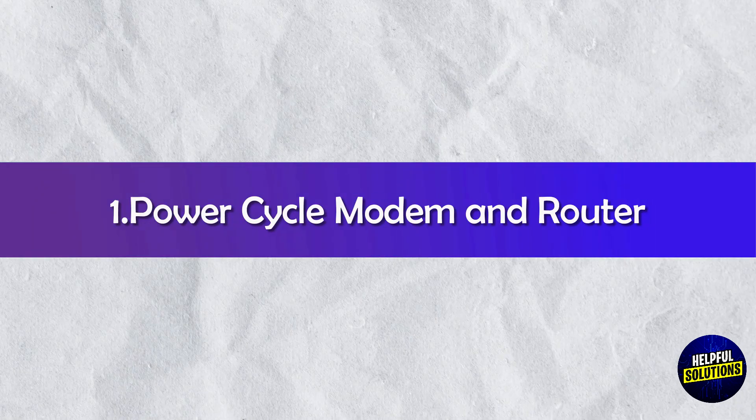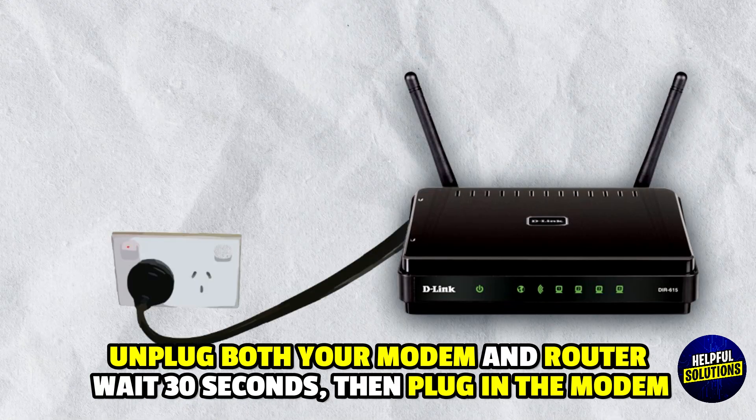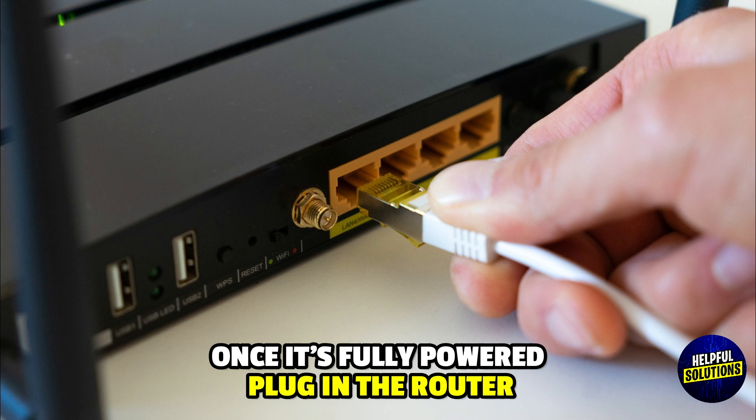1. Power Cycle Modem and Router: Unplug both devices, wait 30 seconds, then plug in the modem. Once fully powered, plug in the router.